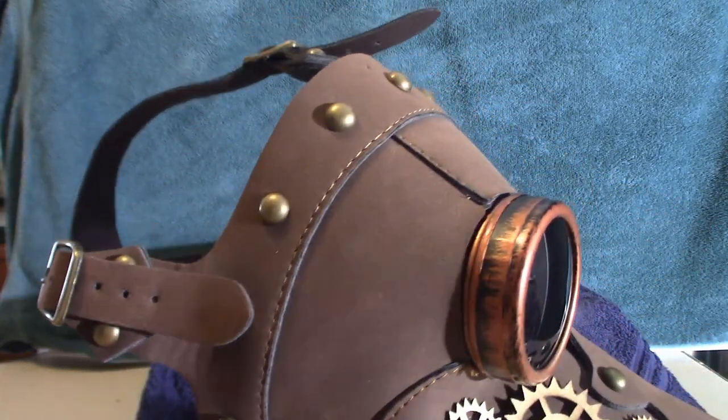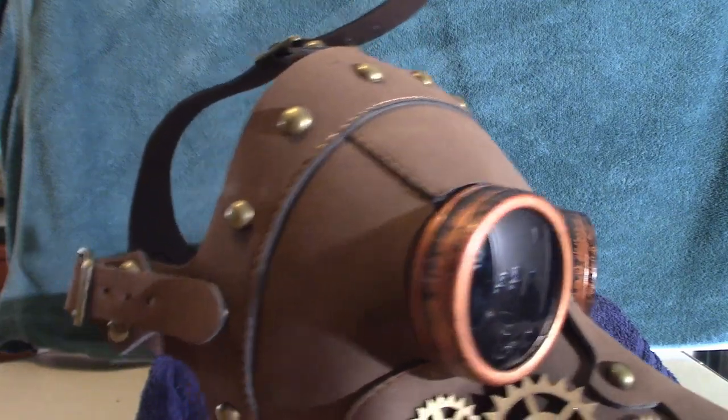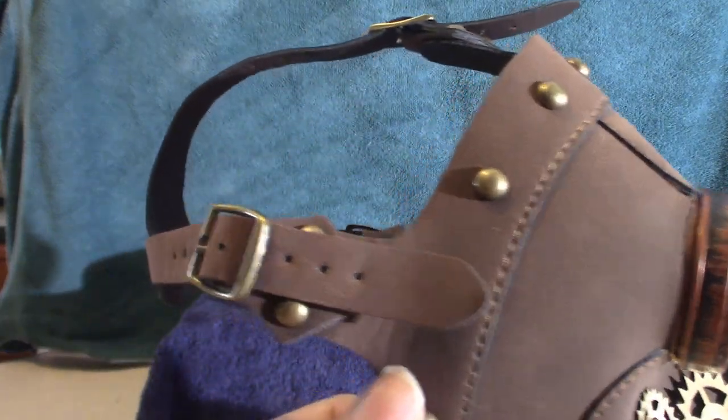But that is the mask — the color scheme and everything. It's bronze colored, brown. It really is nice.